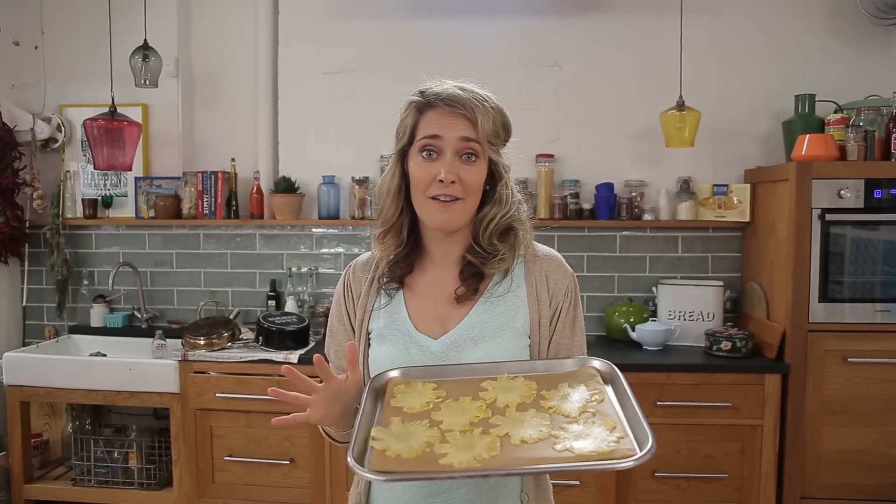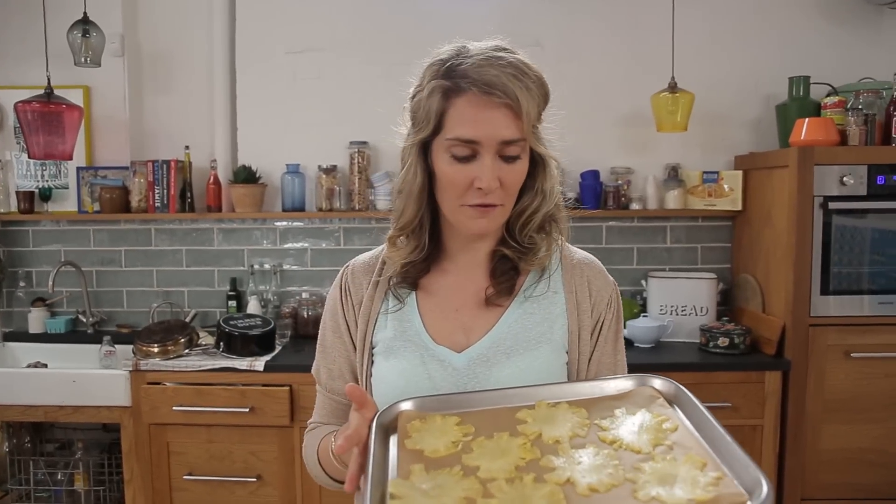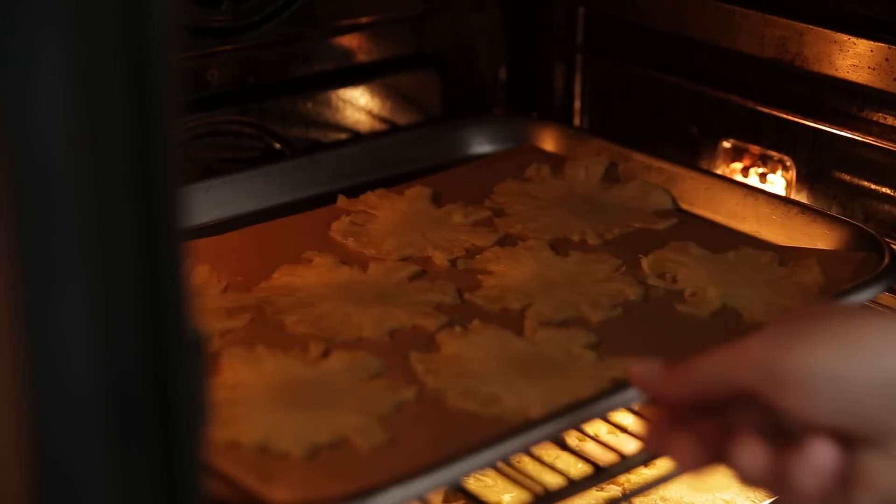I'm going to pop these in the oven at a hundred degrees Celsius for about twenty to thirty minutes. Then you're going to flip them for another twenty to thirty minutes, and that's when we put them in the cupcake tray.